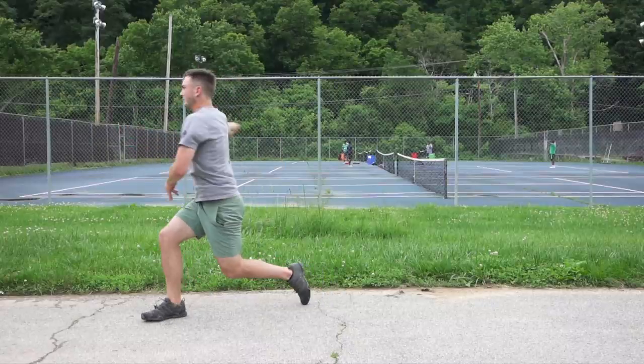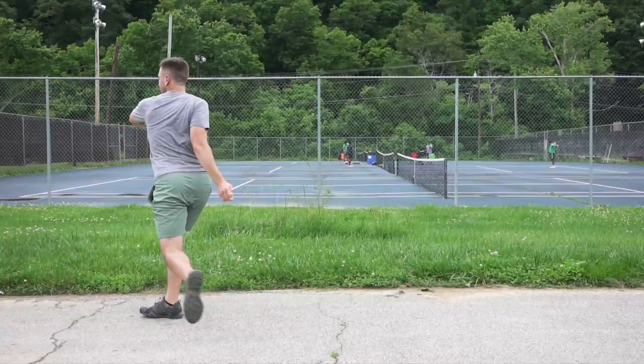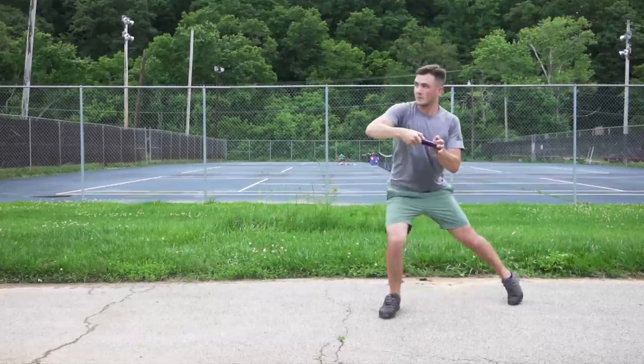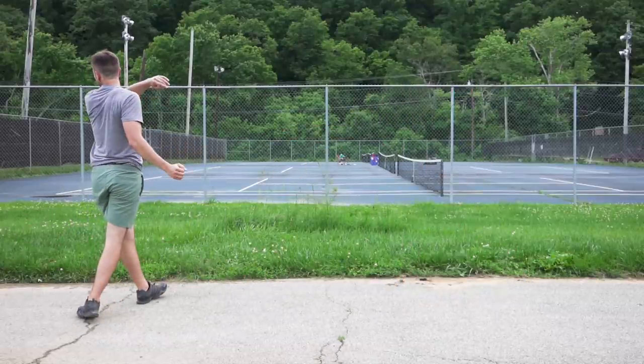Now let's go to a good example of what it looks like when your hips are in front of that pull and they're really engaging all of that power into your disc. I think you can tell in this one pretty immediately that it just looks more athletic and more powerful, but here it is at full speed. Now let's dive in slow motion.